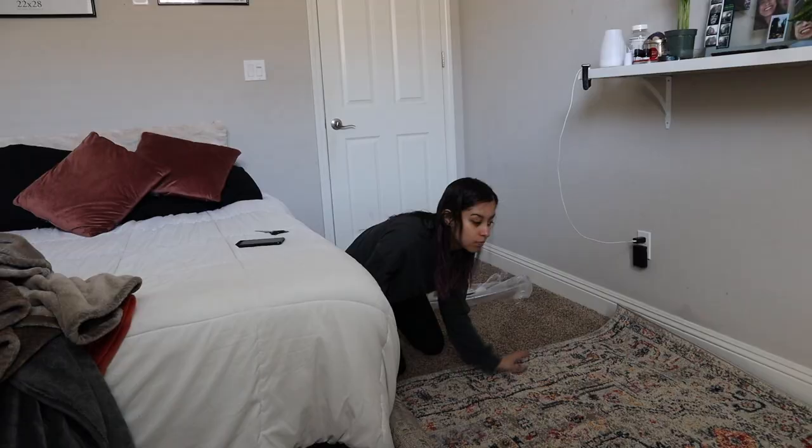I don't know where I'm going to put this. Even laid out it's still pretty big — I don't know where I'm going to put this in here. I think I might angle it to go under the bed. Yeah, I think that's what I'm going to do.